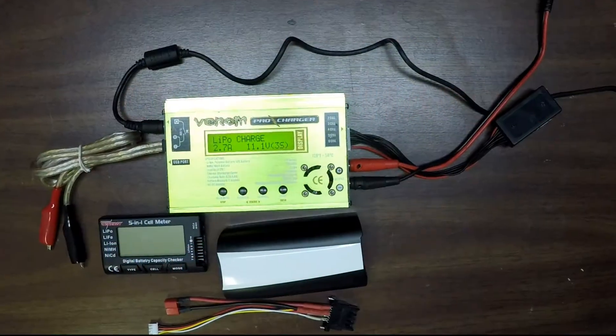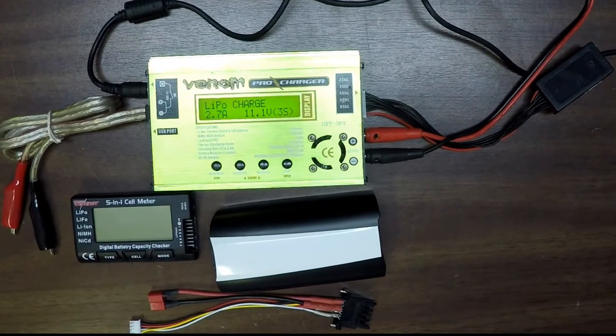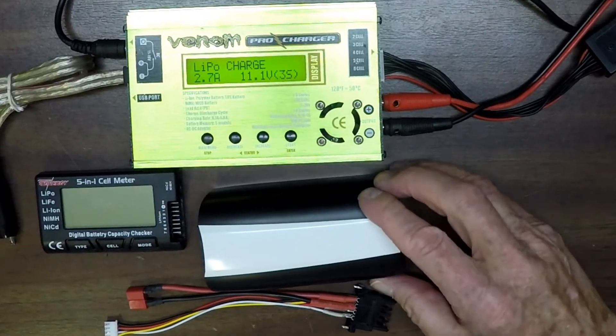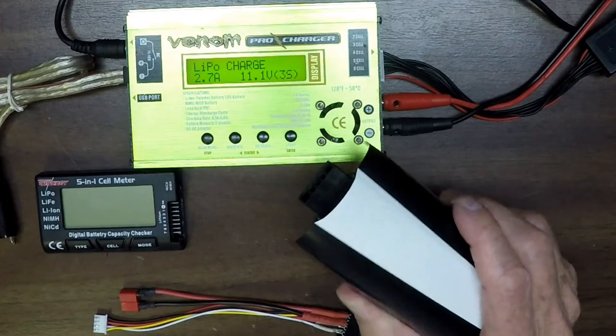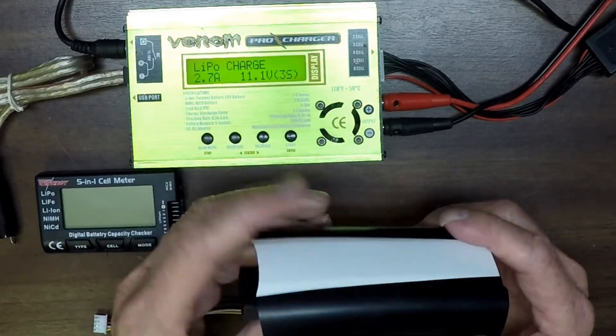Hello, this is Mr. Kent of MrKent.com. If you've watched any of my videos on using a balanced charger to charge your Bebop battery, then you know that I've come up with about three or four different ways to make an adapter to go between the balanced charger and the Bebop battery.